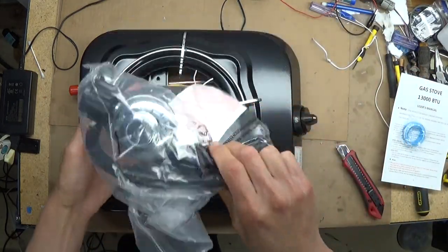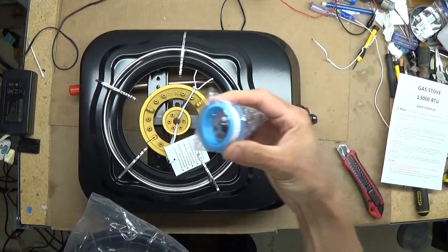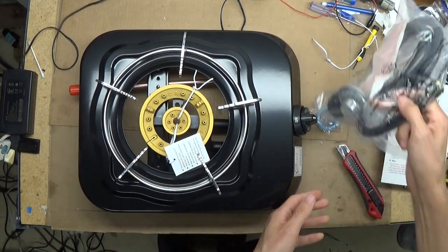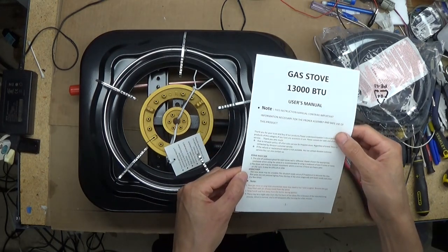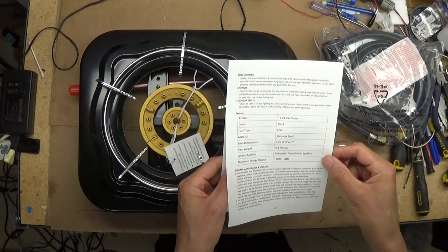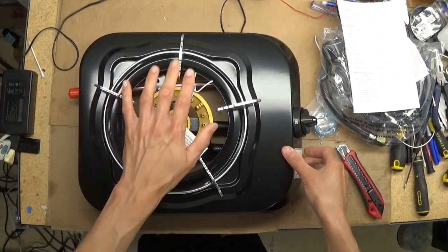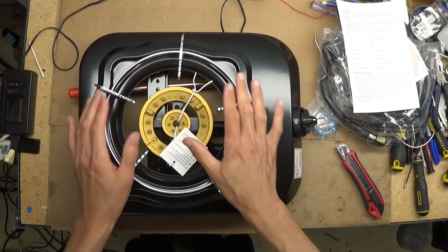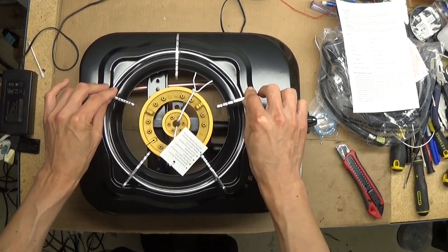It comes with this hole for connecting to the propane gas, and this is the same for connecting the other end of the hose to this. I don't know the warranty or how long it is. It's not very good — especially this side is not stable, very loose.